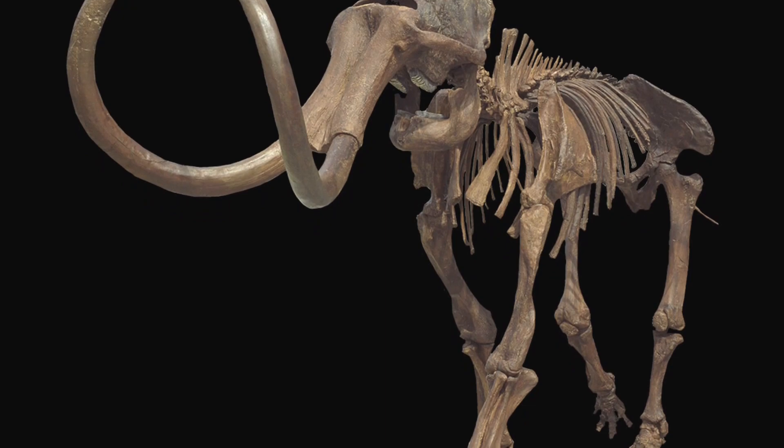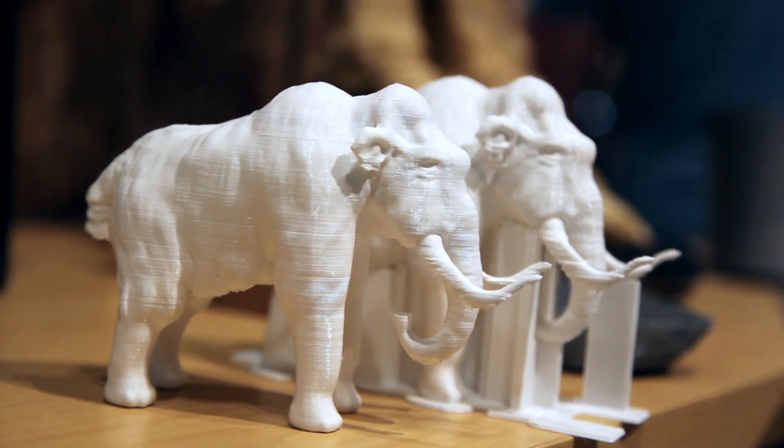Columbian mammoths are the most common types of mammoths that we had here in Washington, and it is Washington state's fossil. So the goal of this project is to get a Washington mammoth on exhibit at the Burke Museum.